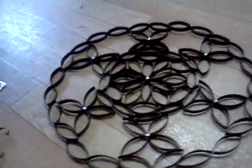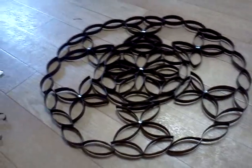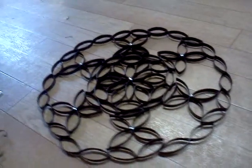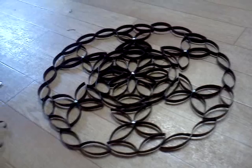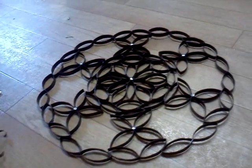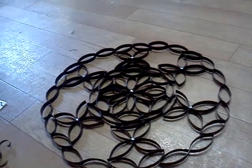My stepmom and my dad came up this past weekend, and she saw it and was like, 'Wow, did you make that?' I said yes, and I was like, 'You'll never believe what it's made out of.' She said, 'What?' I said, 'Toilet paper roll.' She said, 'Are you serious?' I said yeah. She said, 'I thought it was metal.' And I said, yeah, that's good.